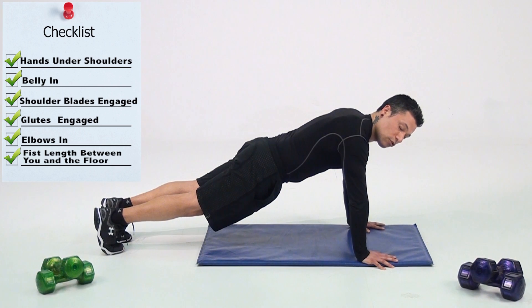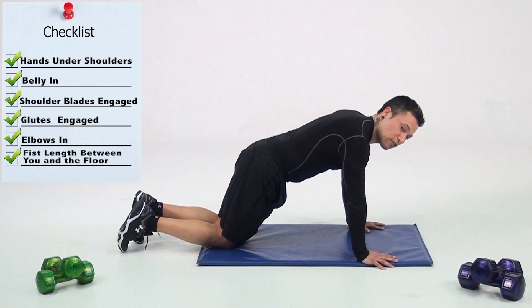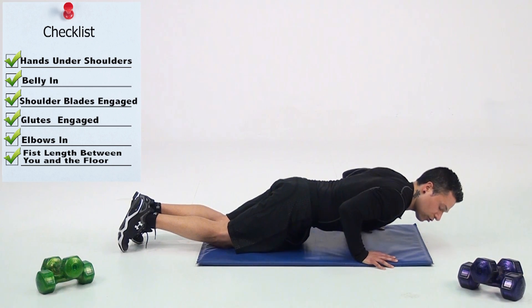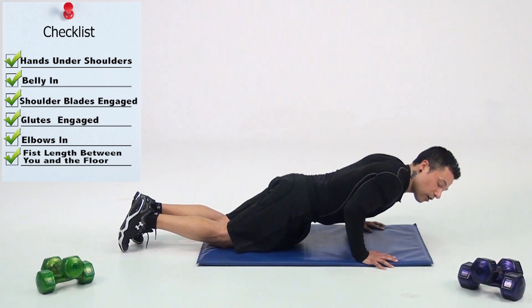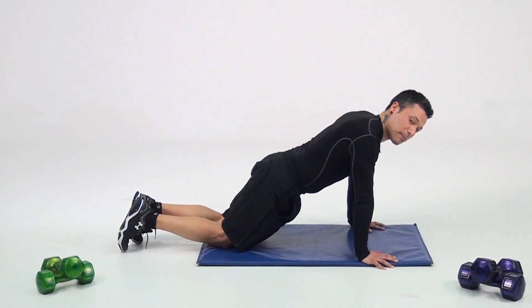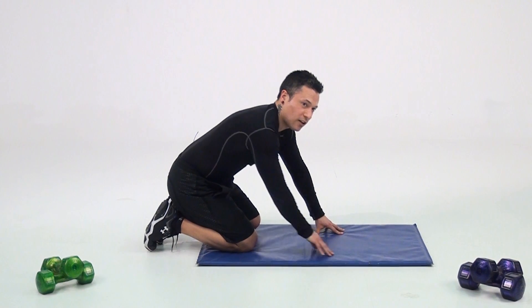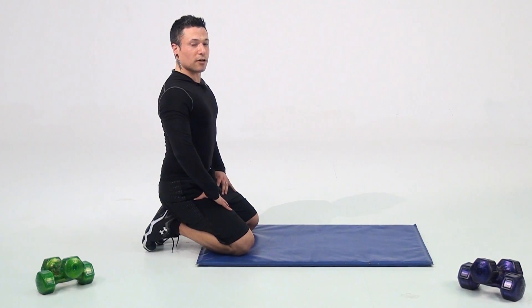If you're finding it too difficult to keep that belly in, you can always modify by dropping to your knees — still going to work those chest and shoulder arm muscles. Again, giving yourself a good starting point, maybe five to ten push-ups. If you can work your way up the ladder, you're going to find yourself getting in better shape every time.